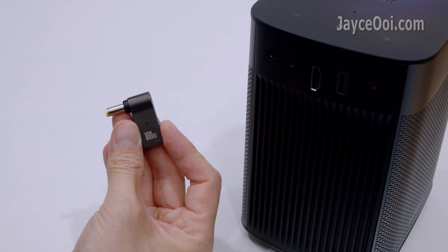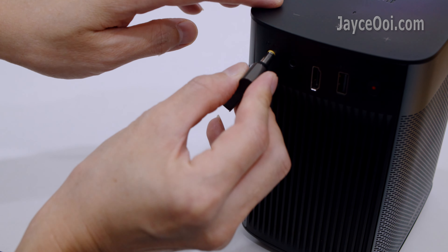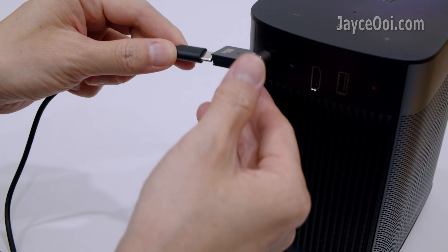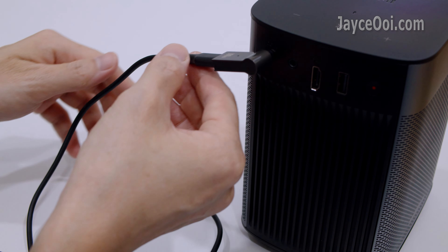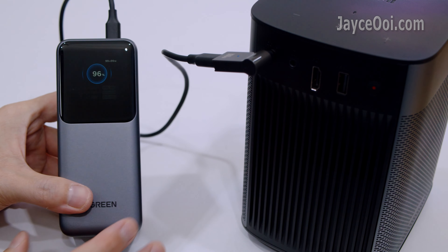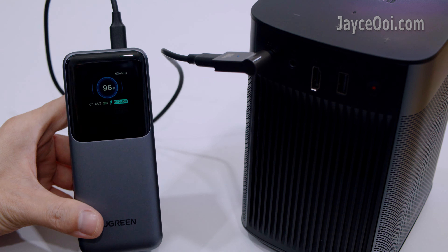I have been using this USB-C to DC cable for projectors like XGIMI Allo Plus. It is very useful because it can be powered by a PD power bank, and you don't need to bring the original power adaptor and cable anymore.